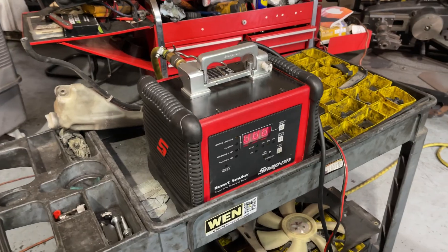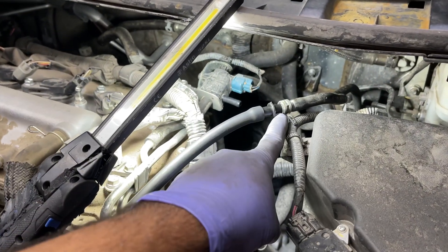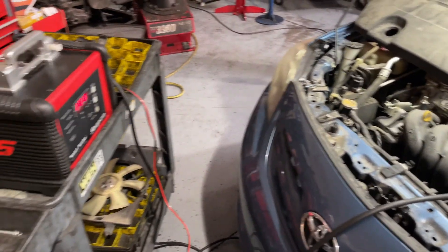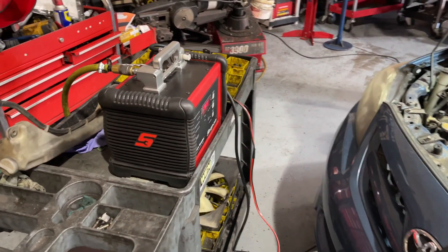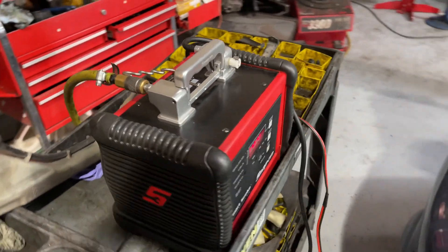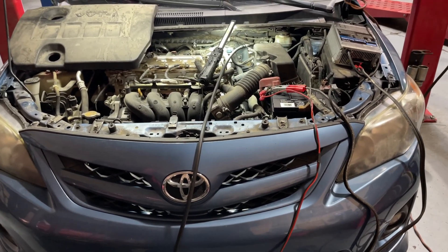So here's our smoke machine and this is the setup. We've got the smoke hose coming into our hose here. I have this battery maintainer — you don't really need it, but our smoke machine draws the battery down so far that it shuts off, so that's why I use that. But first, before we send smoke into this system, we've got to shut the vent shut valve because that's normally open when the car is off.